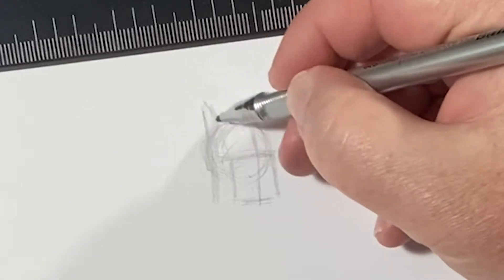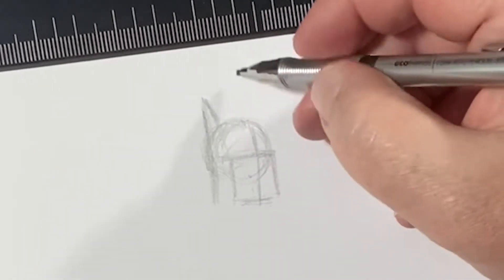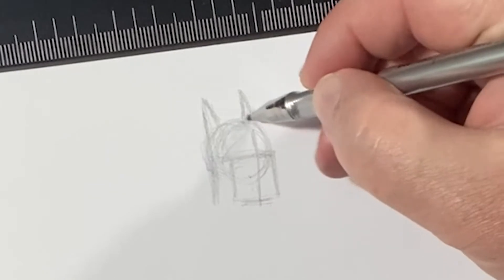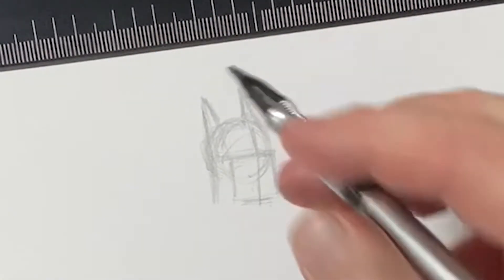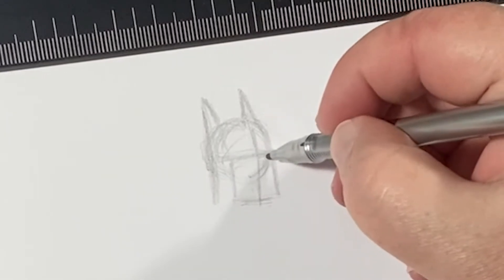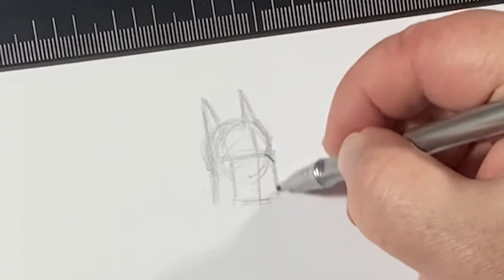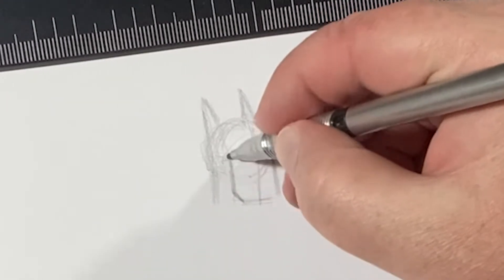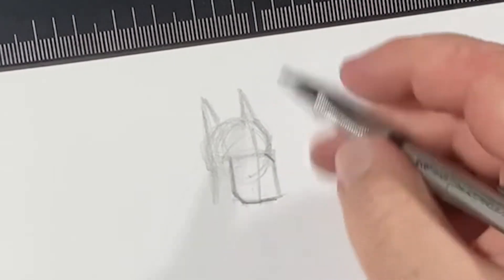I am so thrilled that you guys want to continue drawing in this style, because this has been so much fun. I have been wanting to draw the Bruce Timm style on this channel for a little bit. I wasn't sure how well it was going to be received — it went like gangbusters. It's been exponential growth on this channel as a result of these playlists, and I couldn't be happier.